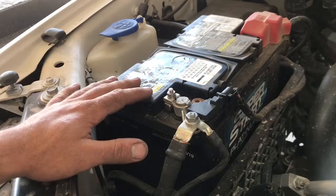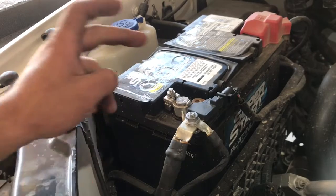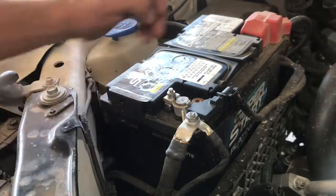The first thing we need to do is disconnect the battery via the negative terminal using a 10 millimeter socket.